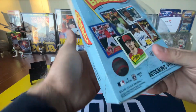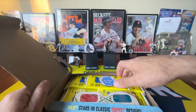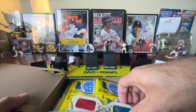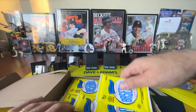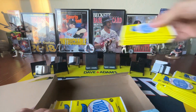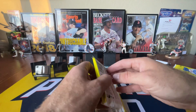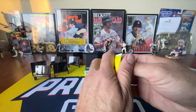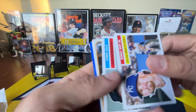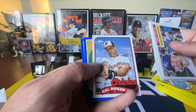I am opening this second box of 2023 Topps Archive. We did extremely well on the first box, and I really had a lot of fun with it. So I decided to do another one. The cards look really great.